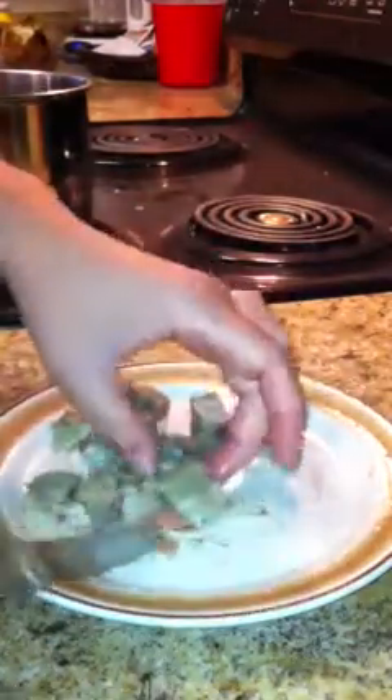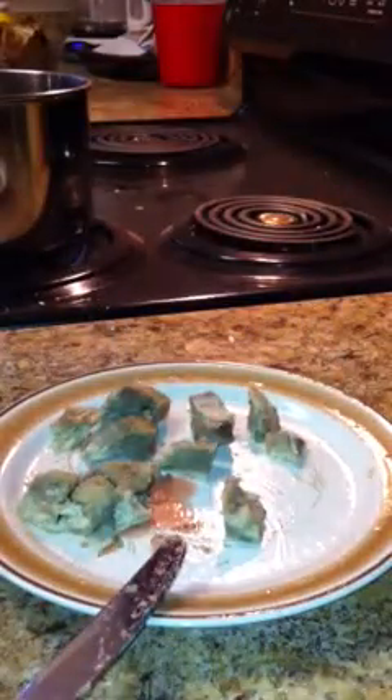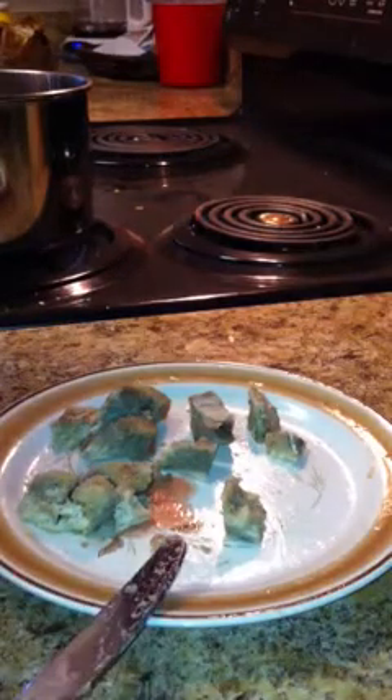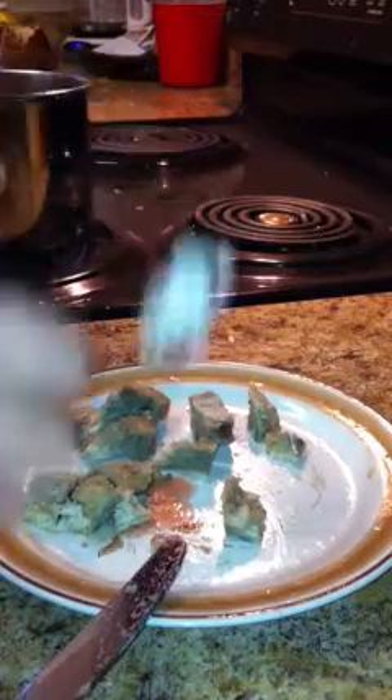Whatever leftover you have — I usually eat this just plain because it's just that good — but you can take some of your yogurt dip, and because it's yogurt and low fat, take a little bit of this, mix all this stuff up, and just eat it as is.